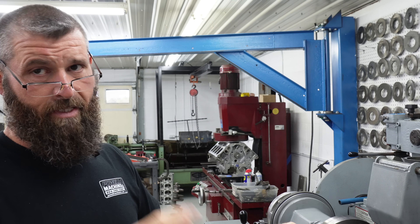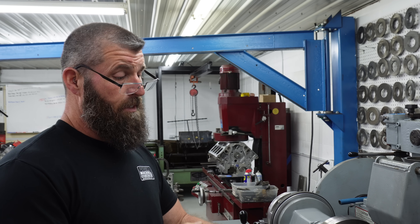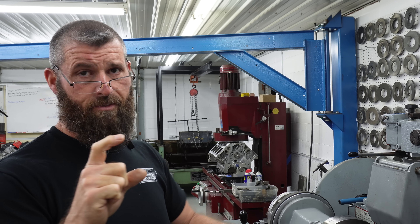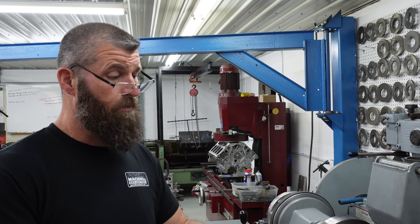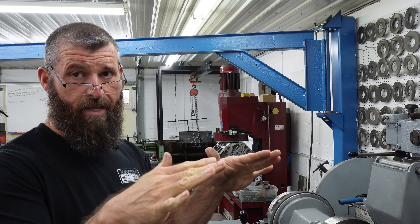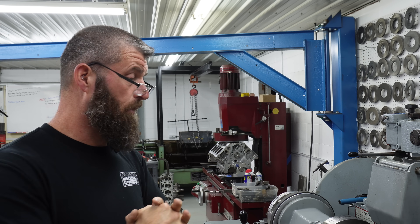They belt sanded this thing so much that I've already reground the intakes and we pulled about 18 to 20 thousandths off of the heel to toe. And there's still some intakes on the edges where you can still see the lobe is rolled over.